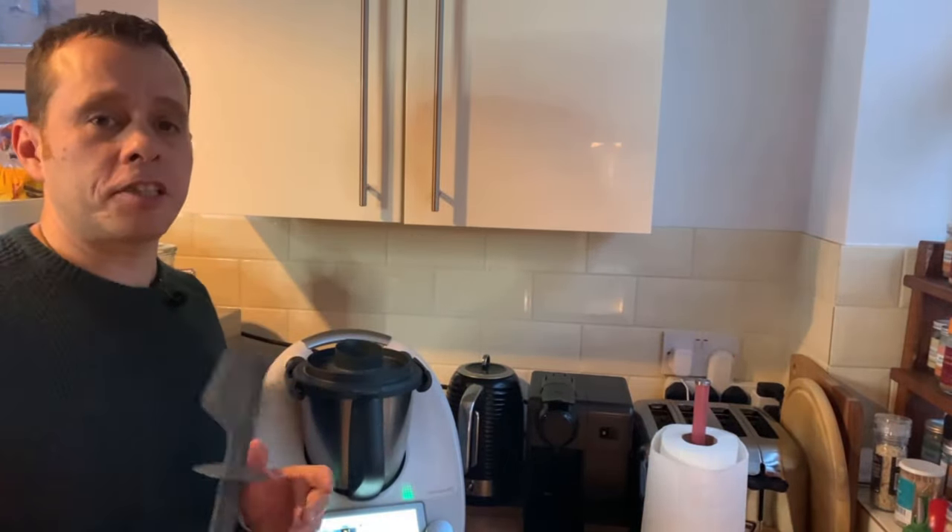The biggest thing — is it a negative? I thought it was a negative at the start, and it could be a negative for anyone — is the price of the machine. I don't want to say it out loud so I'm going to put it on the screen. Yes — wow. It's an absolute huge amount of money to pay out, but I'm going to give you a few reasons why I actually think this is definitely worth the money.